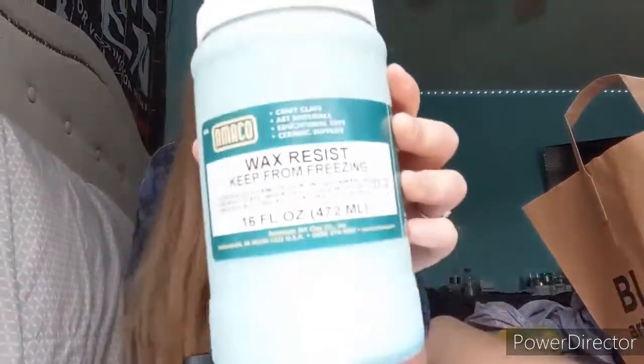This is the fun part — I got wax resist, which gets into the ceramics side of things. Wax resist is used when glazing your pots: you apply this first and it resists the glaze, so anywhere the wax is applied, the glaze or underglaze won't attach to the pot.